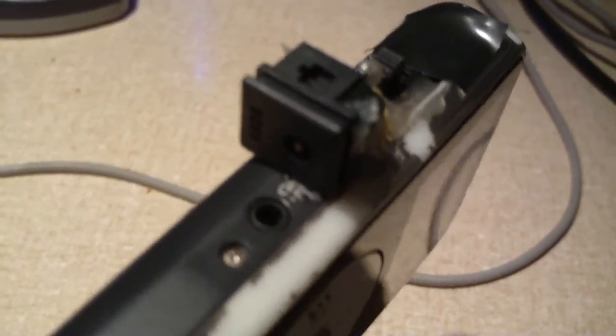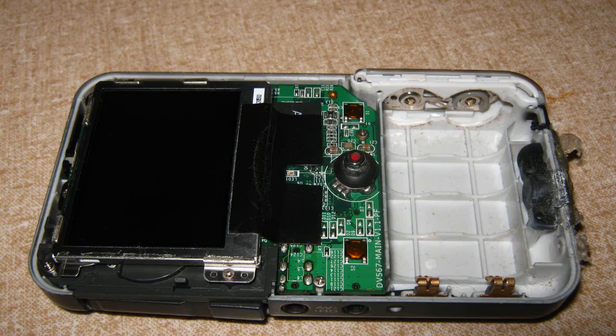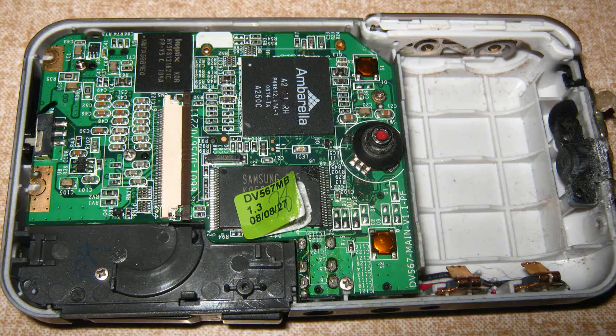I'm going to show you some clips and some pictures of the process when I done this modification. It required a complete tear down on the camera. I had to take all the boards out, and I had to expose the CMOS sensor when I took the board out, and expose the lens and everything.